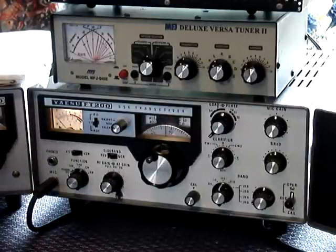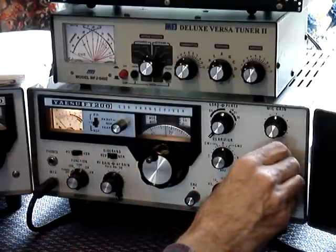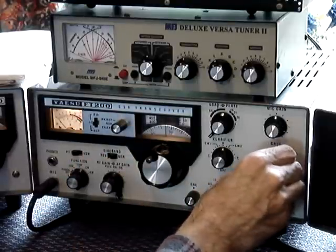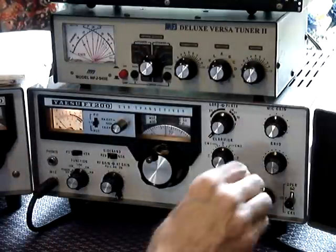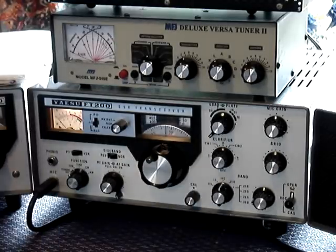You then peak the grid control — the pre-selector — for the maximum noise, which is about in the middle. Turn your volume down and switch onto the dummy load.